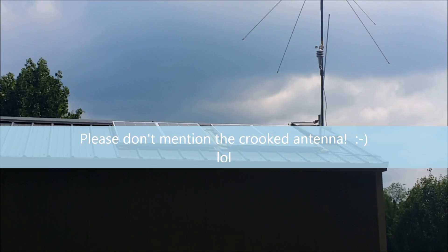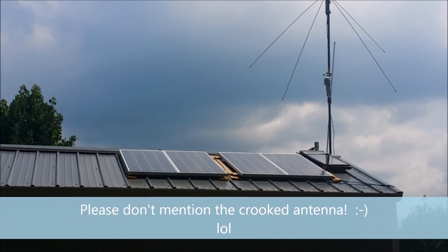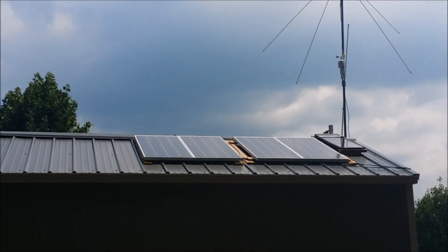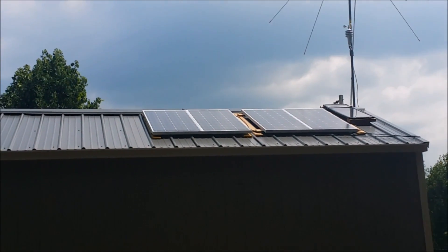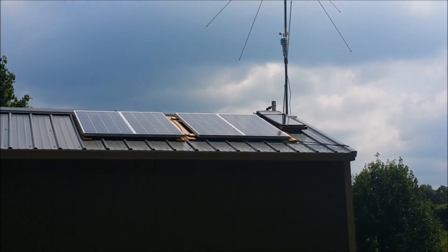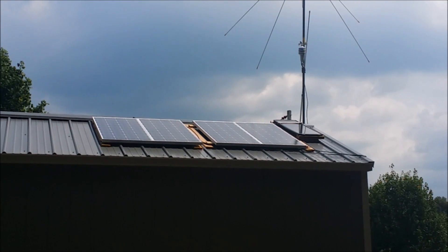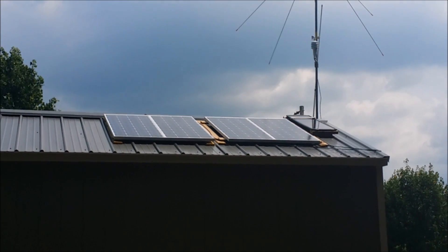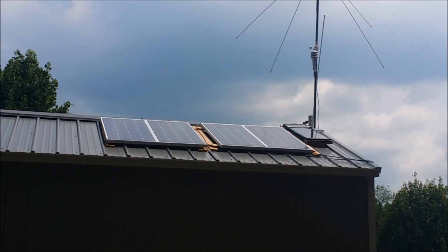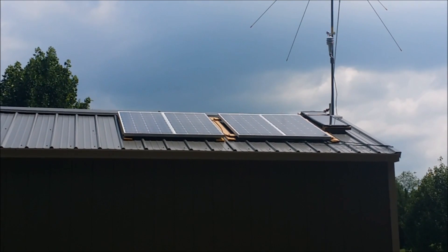I figured I would put a video up about the solar power system that I use here at home to power my workshop. Here you can see four 100-watt monocrystalline PV panels, and then one smaller 15-watt panel up on the end. I'll show you what that one does in just a minute.